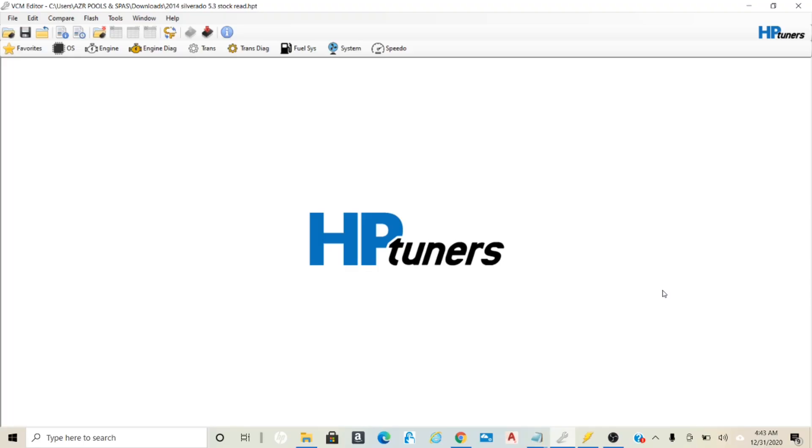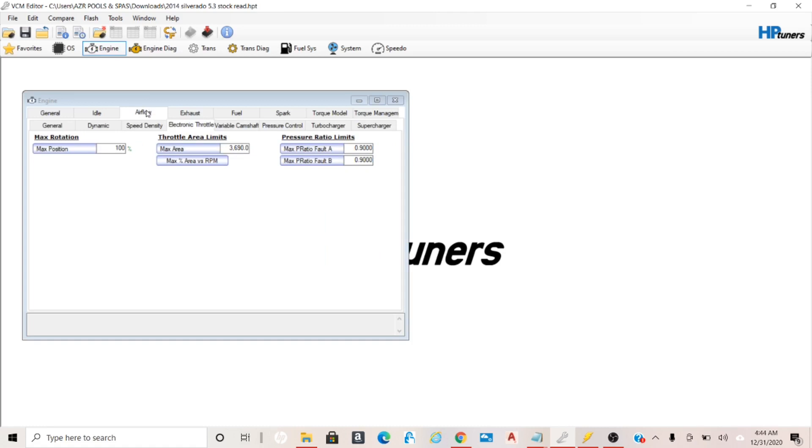Once everything is bolted on, before starting the vehicle we need to edit the stock tune file. Using HP Tuners VCM Editor software, go to Engine Airflow, then Electronic Throttle. Change the value in the max area - with the stock L83 we had a value of 3690. Since we put on the L86 intake and 87mm throttle body, we're going to change that to 4118. The LT1 and LT2 throttle body is the exact same size as the L86, but for some reason the values in the table for those vehicles are different. If you did the LT1 intake manifold and throttle body, change the value to 4703.9.